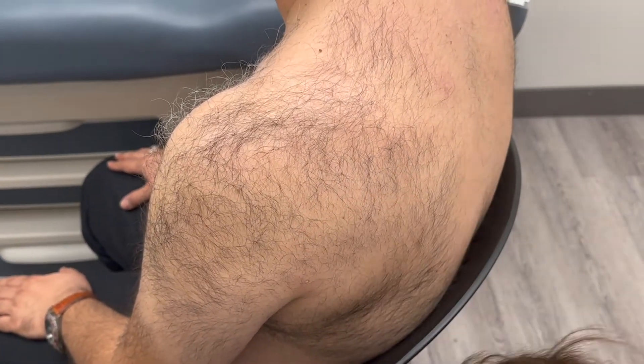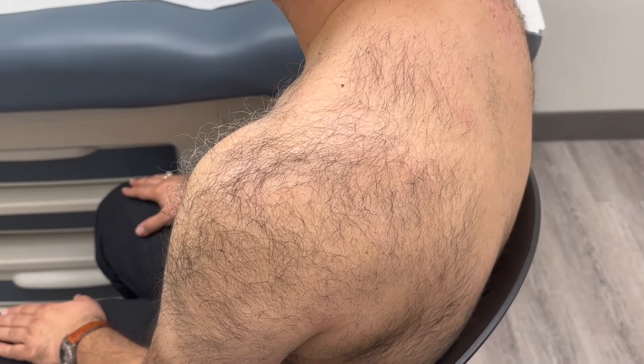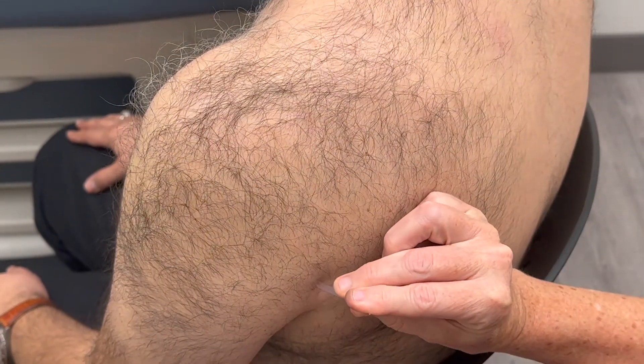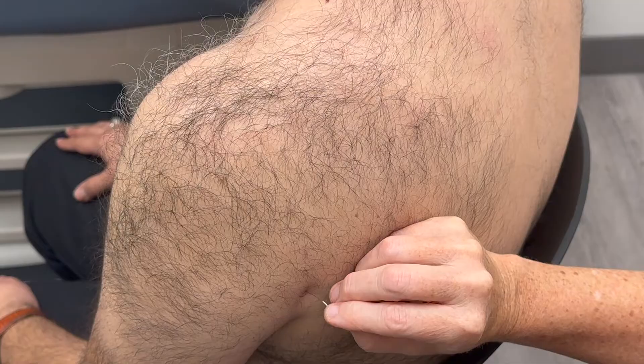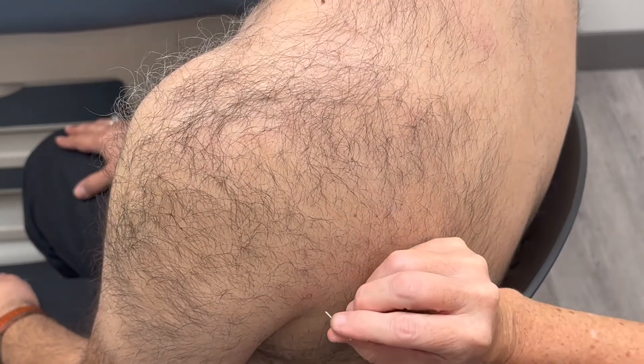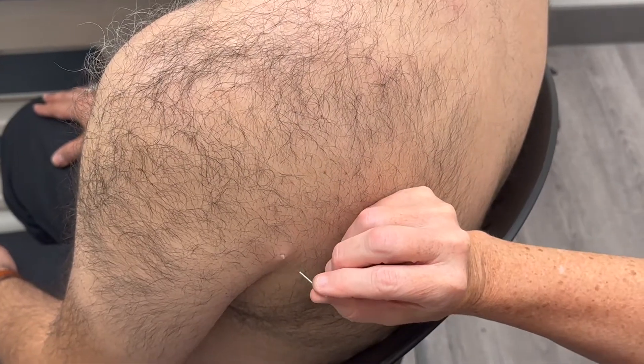This point is perpendicular to the skin. That's SI9.